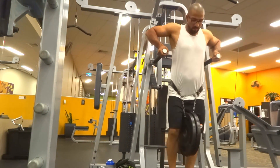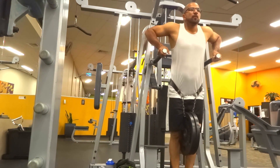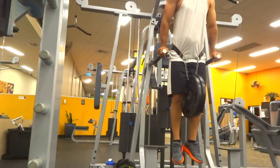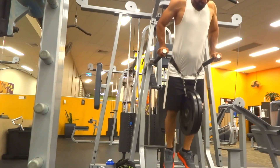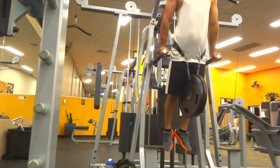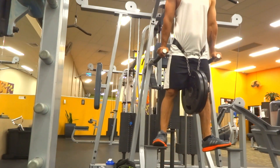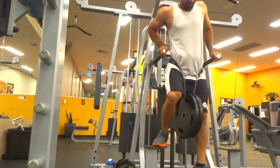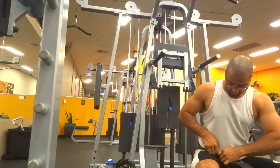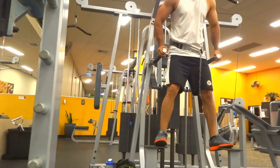Moving on to the dip station — what I've realized is my pushing power is much stronger than my pull. That's why I've straight away added 30 kilos and managed to do four repetitions. It was one of those days when I was feeling very strong and just wanted to smash everything. Even after four repetitions I was feeling pumped up, so I thought let's superset it with a bodyweight dip and did 10 repetitions of that.